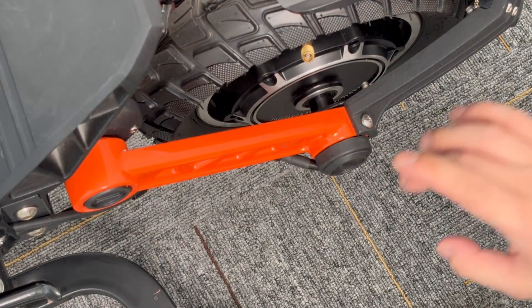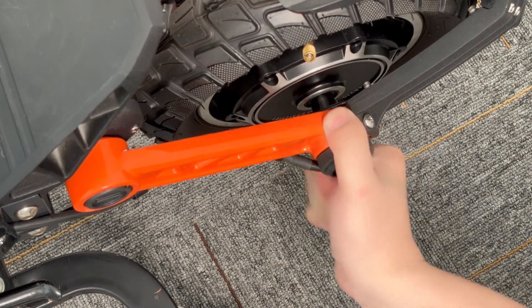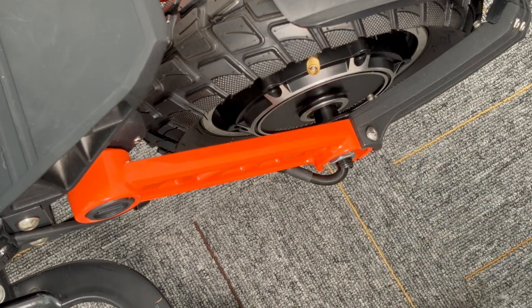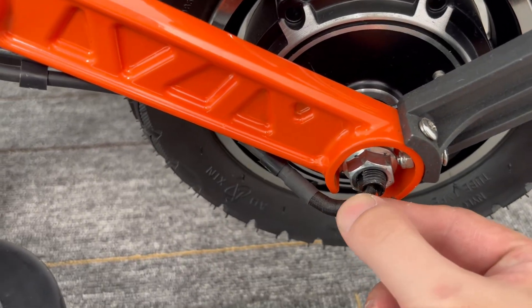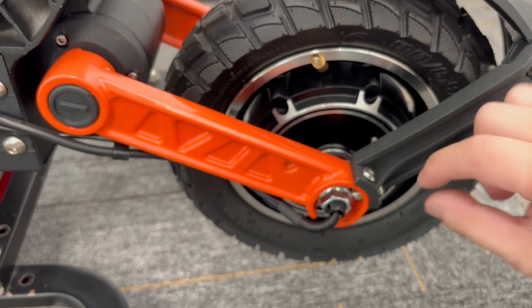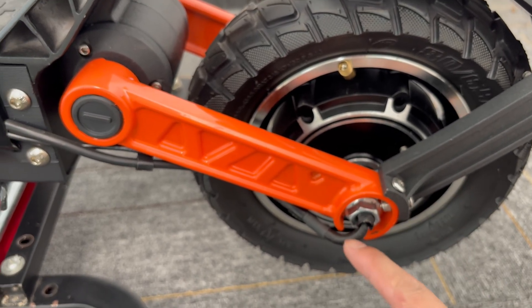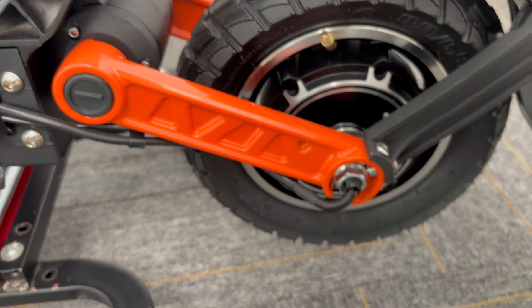First of all, let's check the motor cable. We open the cover and use a screwdriver to pull this out. We check this cable to see if it's damaged — check it carefully. Because sometimes when you try to replace the inner tube or replace the tire, and you use the wrench to remove these bolts, the wrench can damage this cable. So you have to check if this cable is damaged. This is the first point.